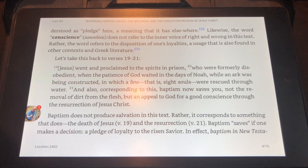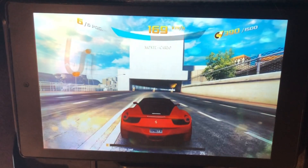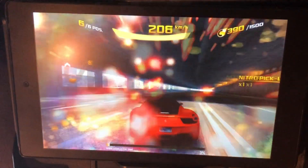Now you'll be able to use your Xbox One controller to scroll through apps, read books, and play games. That's how you connect an Xbox One controller to a Kindle Fire.